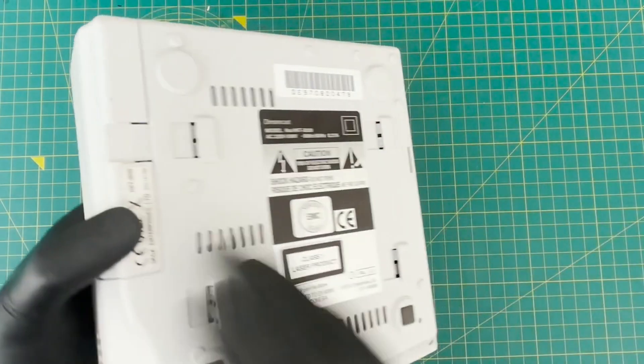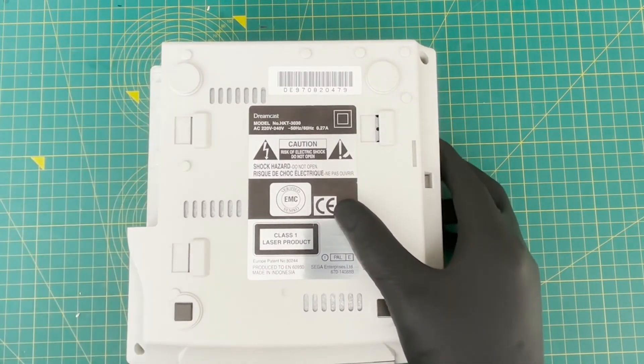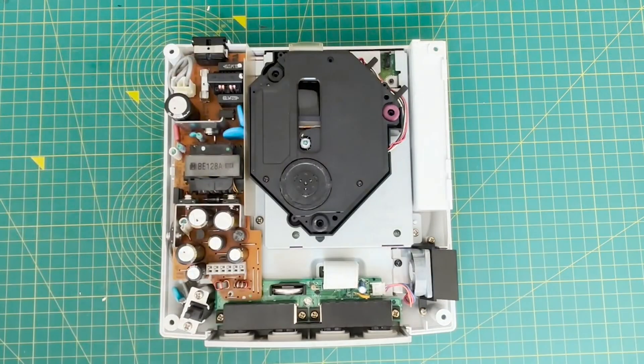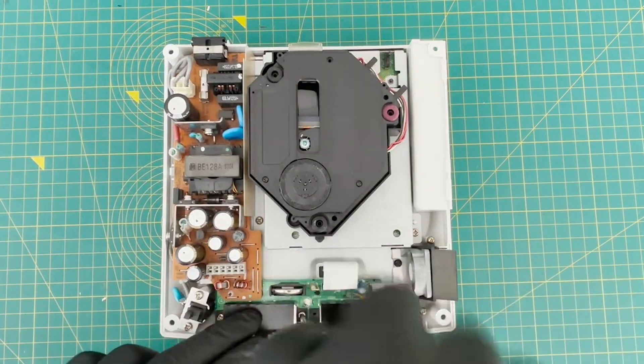If you've modded your Dreamcast, you know you have to remove the four screws located underneath the console. Let's go straight into it, take off the lid, remove the four screws, detach the wire, and remove the ribbon.